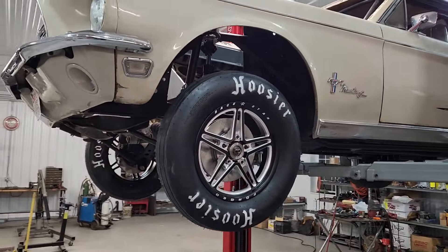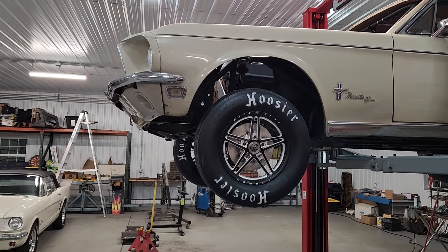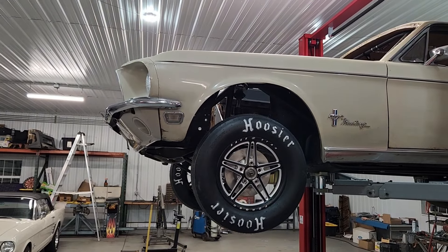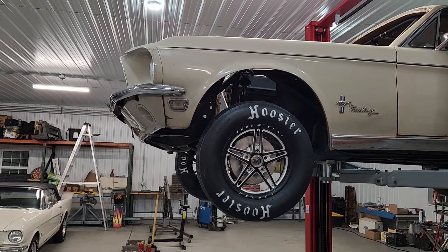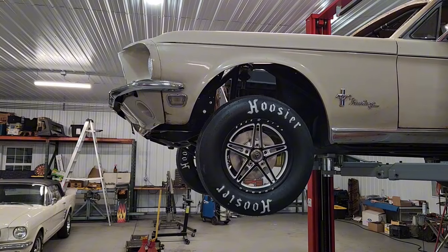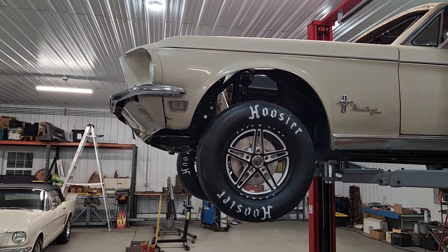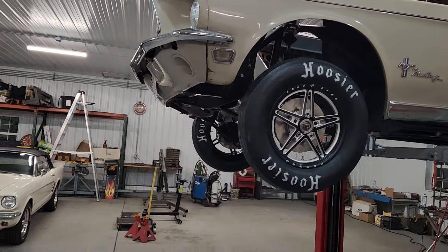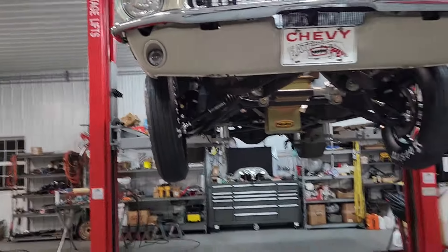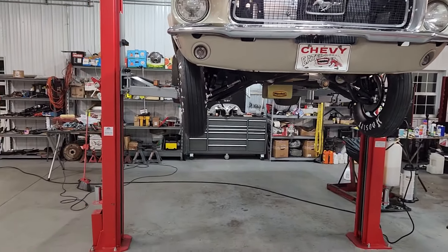So what I've gone from with those straps, after I turned them, was 22 inches from the top of the fender opening down to the center of the wheel — right where the center of the spindle is — being 22 inches. Now I'm at 20 and a half. That's not too bad camber-wise. I can live with that.